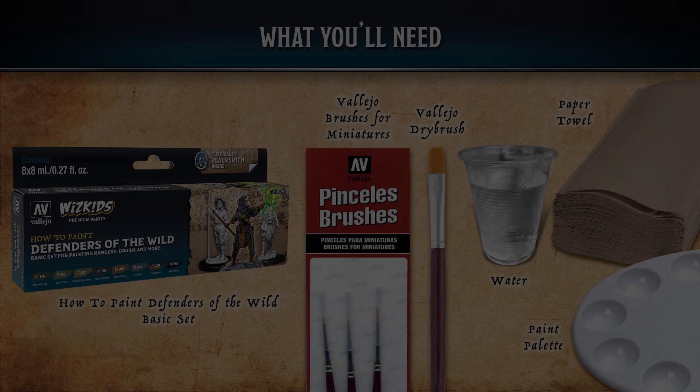Hey everyone, welcome to another Vallejo and WizKids basic set painting tutorial. In this tutorial we'll be covering defenders of the wild — those adventurers that exist as rangers, druids, and other nature-based characters. We'll be covering how to paint dark green material, leather armor, dark leather, and that green trim that'll bring it all together. Strap in, here we go.